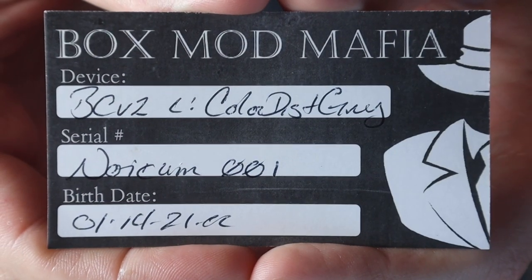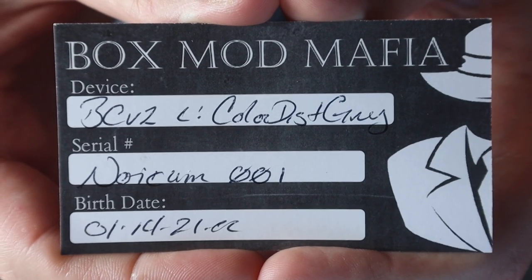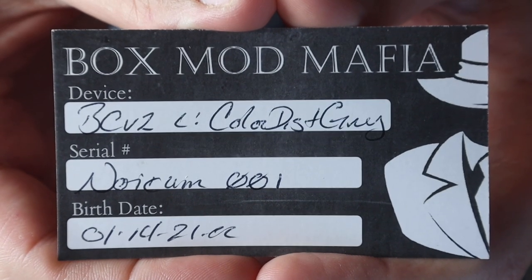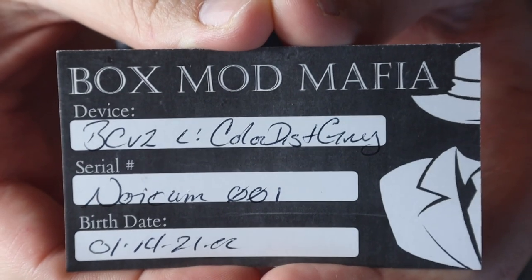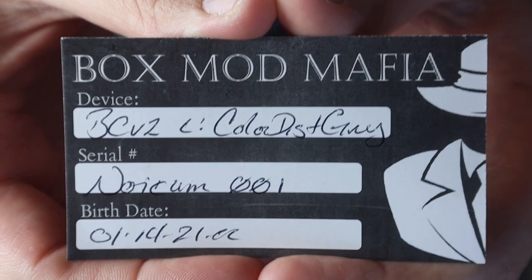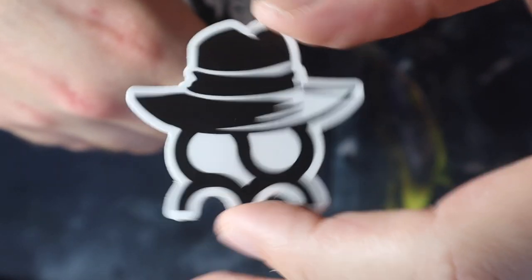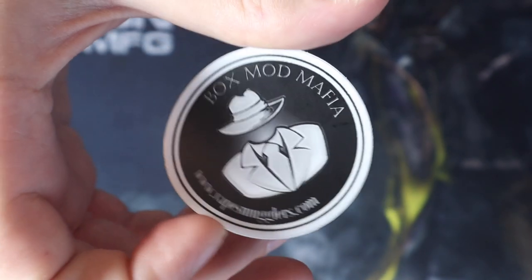Inside our packaging we have our card of authenticity. BC V2, left-handed color distressed gray, serial number 001. I don't know about you guys, but it's already cool enough to own a collaboration device from Box Mod Mafia, but to have the first of its batch released — I think that is pretty awesome and it makes it that much more appealing. Birth date of January 14th, 2021. We're also going to get some cool decal stickers — we have the Norcom BMM collab sticker and your standard vape smuggler sticker as well.